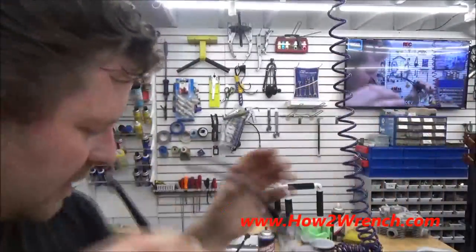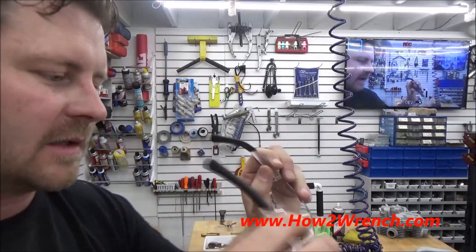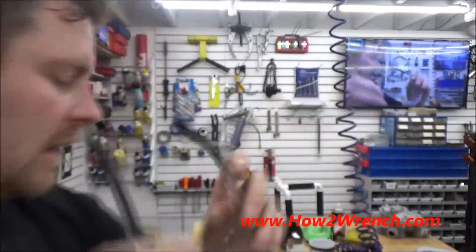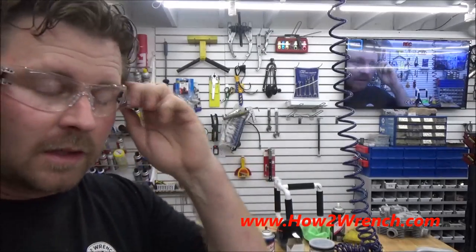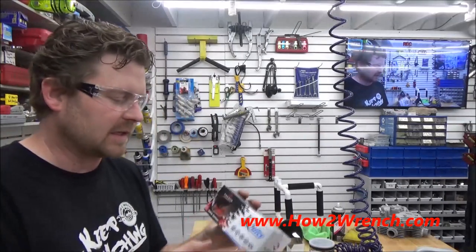Just for comparison, these untreated ones have been sitting on the bench the entire time and look at that — fogged right up. I've been using the treated pair for over a half hour now and nothing on there. I'm just super stoked. I think you should check them out. They even sent me a pair of goggles — like riding goggles — that are pre-treated.